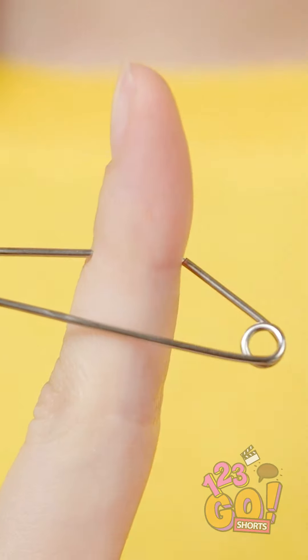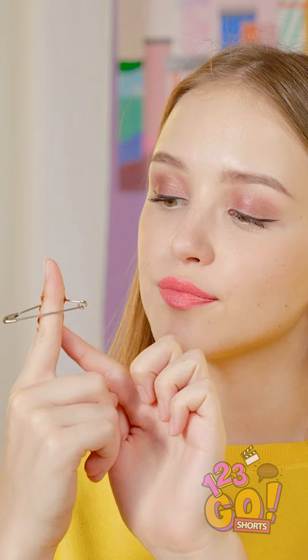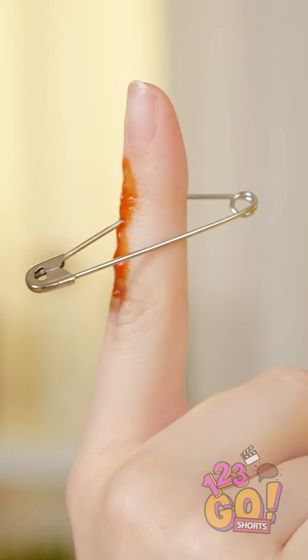Now place it on your finger so that it looks like it's going through it. Add a little ketchup to make it look like blood's oozing out. If this doesn't scare the pants off Lana, I don't know what will. Yikes, look at that thing!